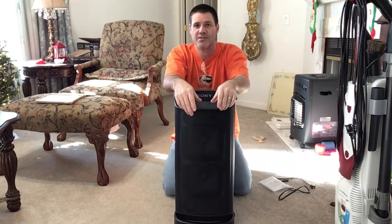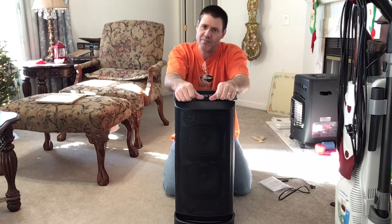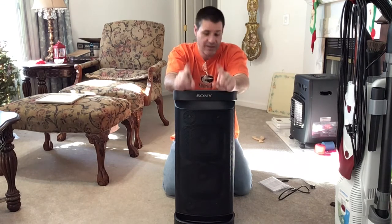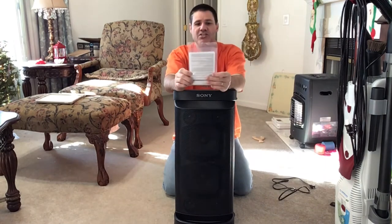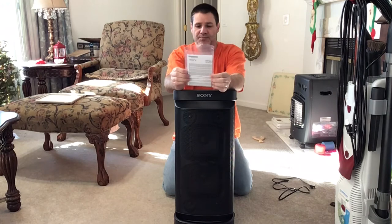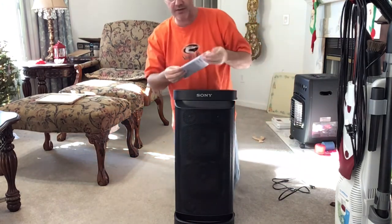This is another Christmas gift that came from Matthew. Maybe I should keep up my Christmas list — it seems to be working. Anyway, this is a Sony Bluetooth speaker with a lithium-ion battery, I believe. Let me make sure — I read this once yesterday as I was playing with it.